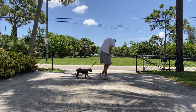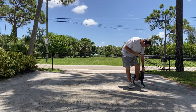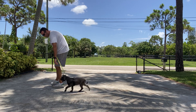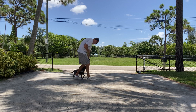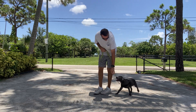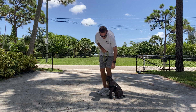Good boy — come on, dude. Come on, bud. Good boy, that's it. Here we go — come on. Good boy. All right, we're moving! When we stop, we sit — just like that. That's so smart.